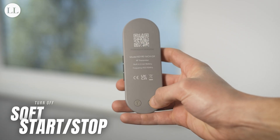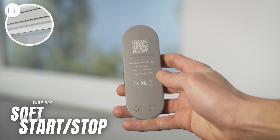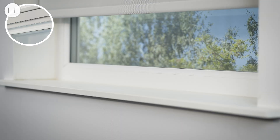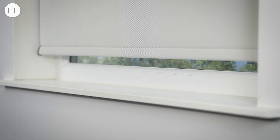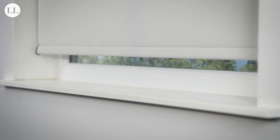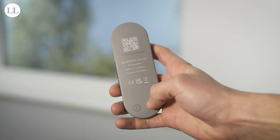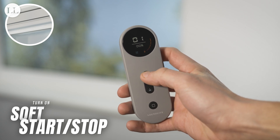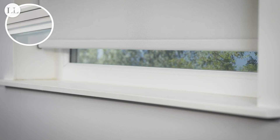To turn the motor's soft start/stop mode off, press program on the back of the remote, followed by the down button, and down again. The blind will jog after each press, and once we run the blind up and down, you can see the speed of the blind remain the same once reaching a limit. To turn the soft start/stop mode back on, press program, followed by the up button, and the up button again, and the blind will buffer its speed before landing at each limit position.